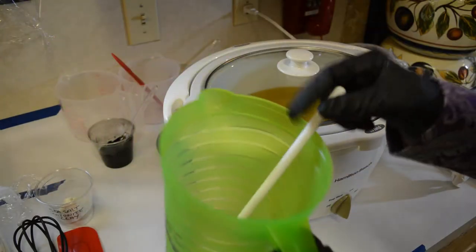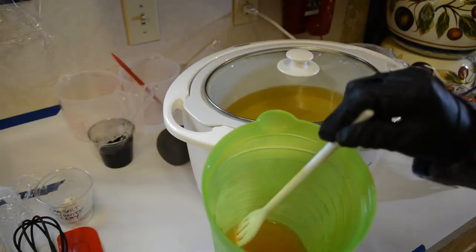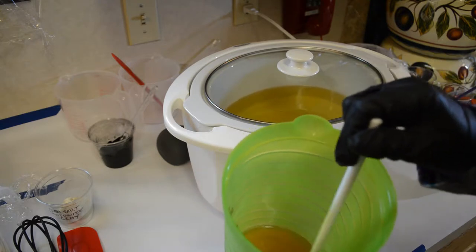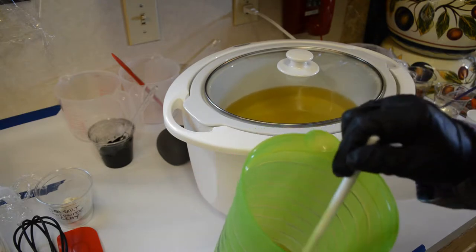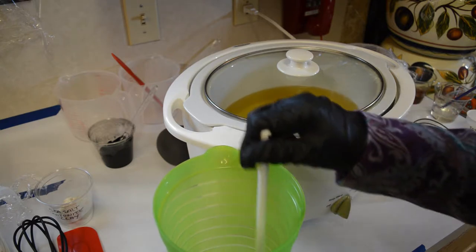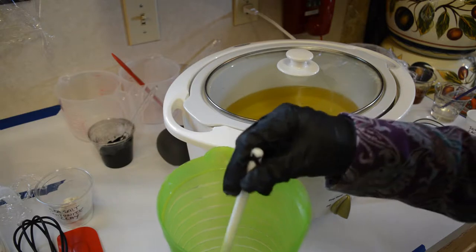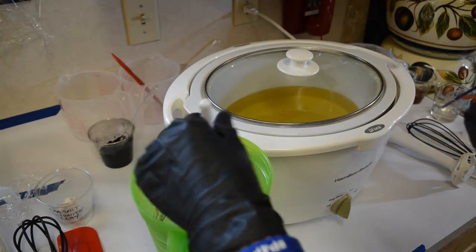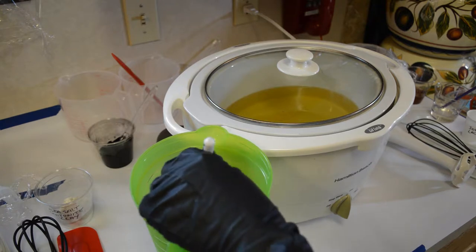For the lye water, I have chamomile tea and aloe vera juice — that's what I dissolved the lye into, and it's all dissolved. I'm just waiting for it to cool down so it's closer to the temperature of the oils. It's at 192.7, so I'll let it cool a bit more.